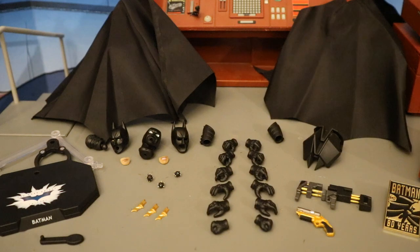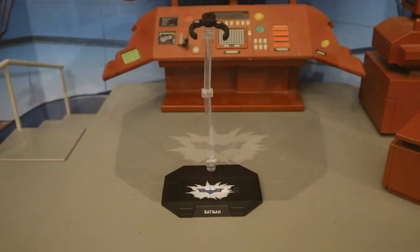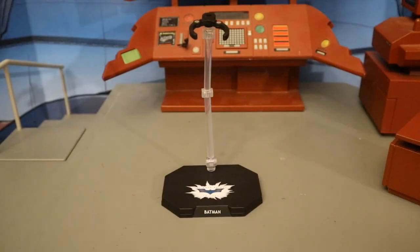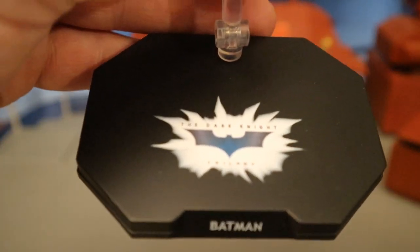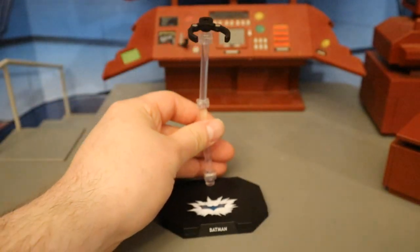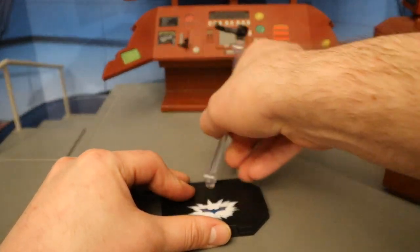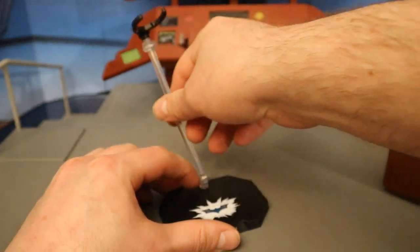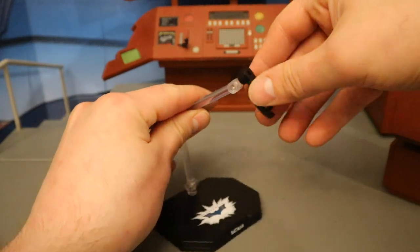Let's check out his display stand — we'll start with the boring stuff. It comes in three separate pieces, and once fully assembled it'll look about like this. The display base says Dark Knight Trilogy Batman; the bottom is kind of hollow. It has a sort of flight stand with a transparent pole that can rotate at the bottom, hinged at the bottom, hinged above that, hinged yet again above that, and it can rotate. Then you have a clamp that'll hold your figure.